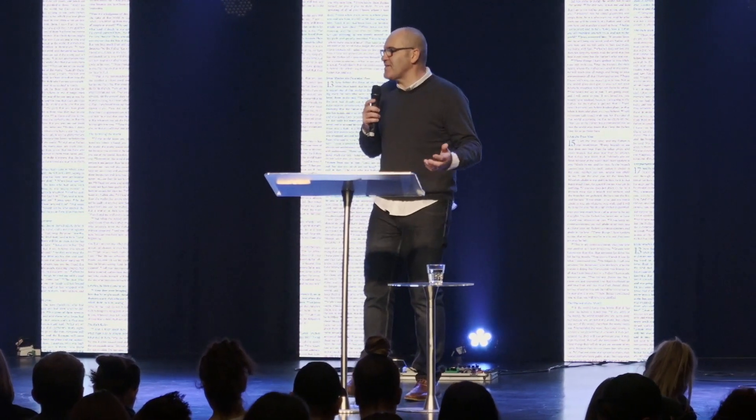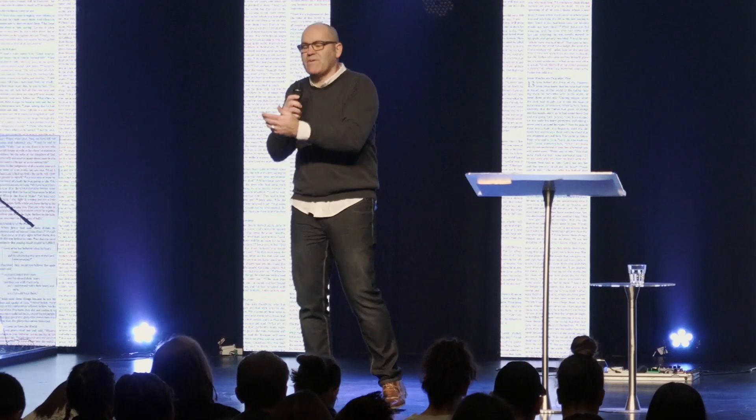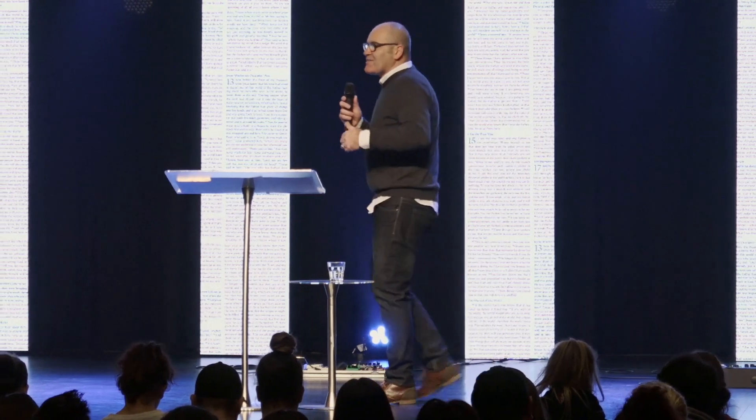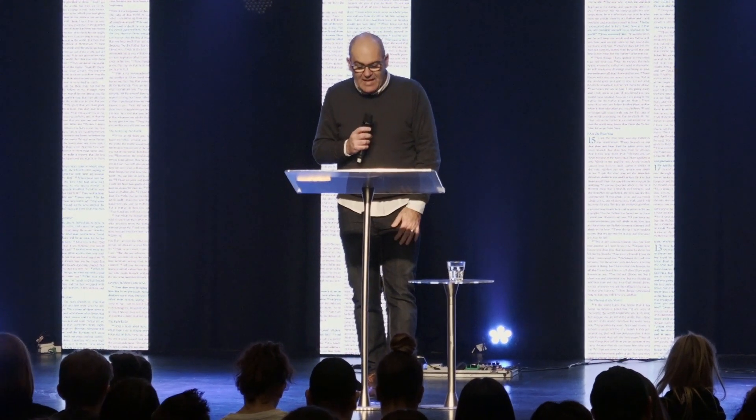The enemy wants to keep us bound and bent over so we can't move forward. We can try to blame people for all the things that happened to us — but according to the Word of God, we don't battle with flesh and blood, but with principalities and powers, rulers of wickedness in high places. It's Satan that came to try and bind this lady, and she had been afflicted by him for 18 years. Now on this particular day, she finds herself in a room with Jesus.